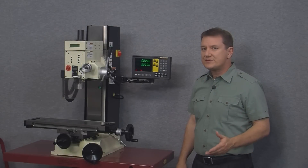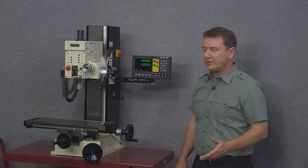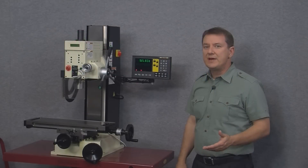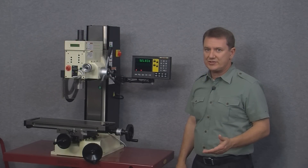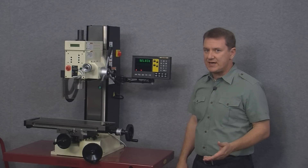We only need to make these changes once and they'll stay in the DRO's memory forever. To enter the setup menu we first need to push the wrench button on the bottom left, and the first thing we see is the select prompt — it's basically asking us which axis we want to make changes to. For this tutorial we'll choose the X-axis.